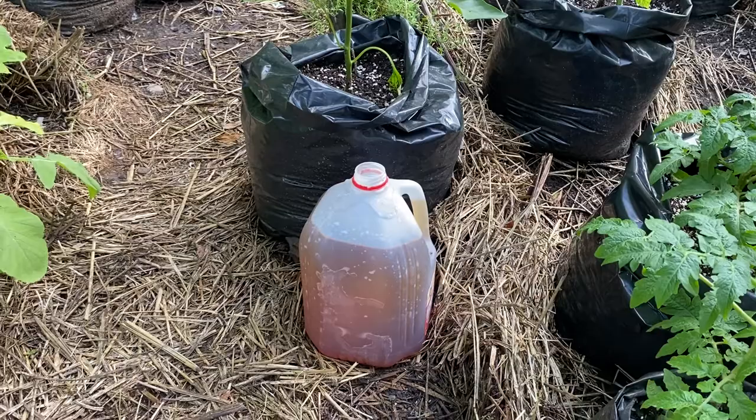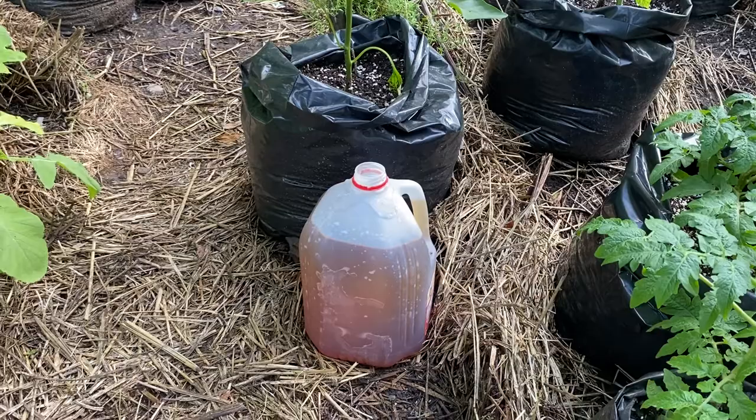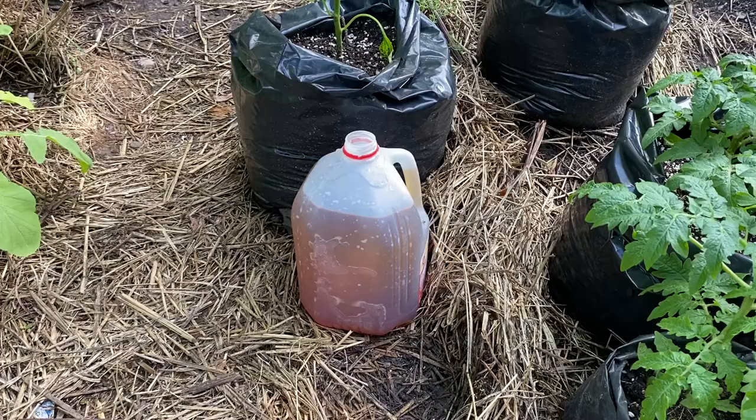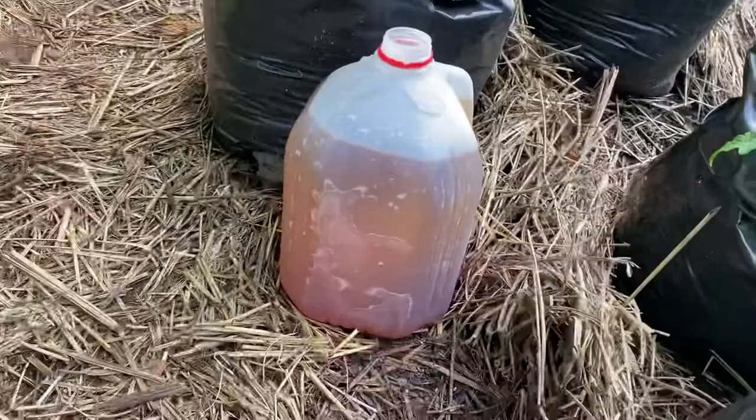What I did is I took a gallon of water, maybe a little bit more, and I put in there a cup of loose pipe tobacco, and let it sit for about three, four, maybe five hours in the sun. Then I strained it out into this container. And as you can see, this is the shade that you want — like a brown tea.